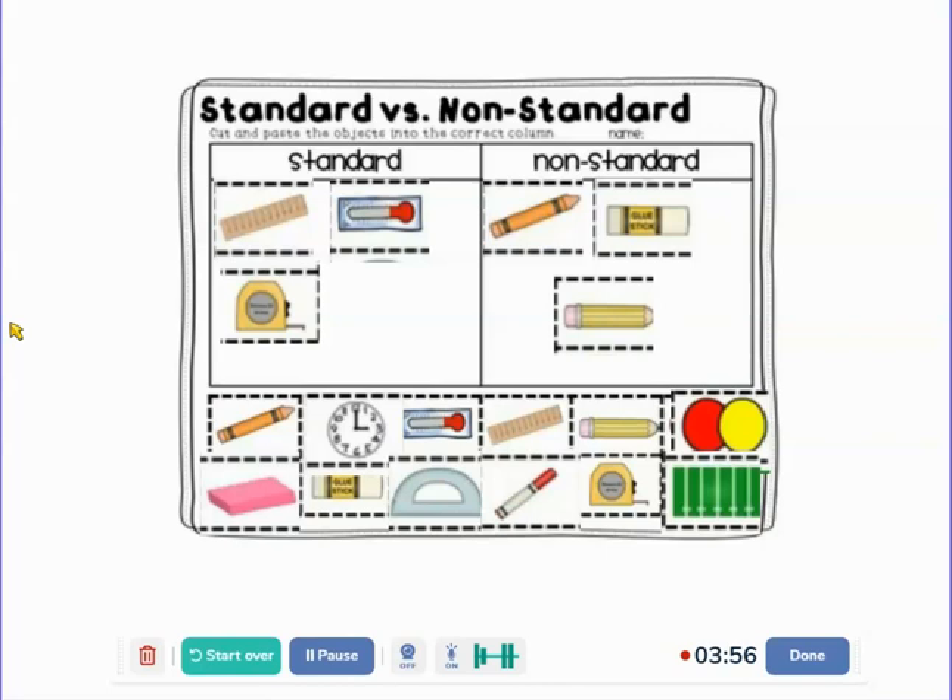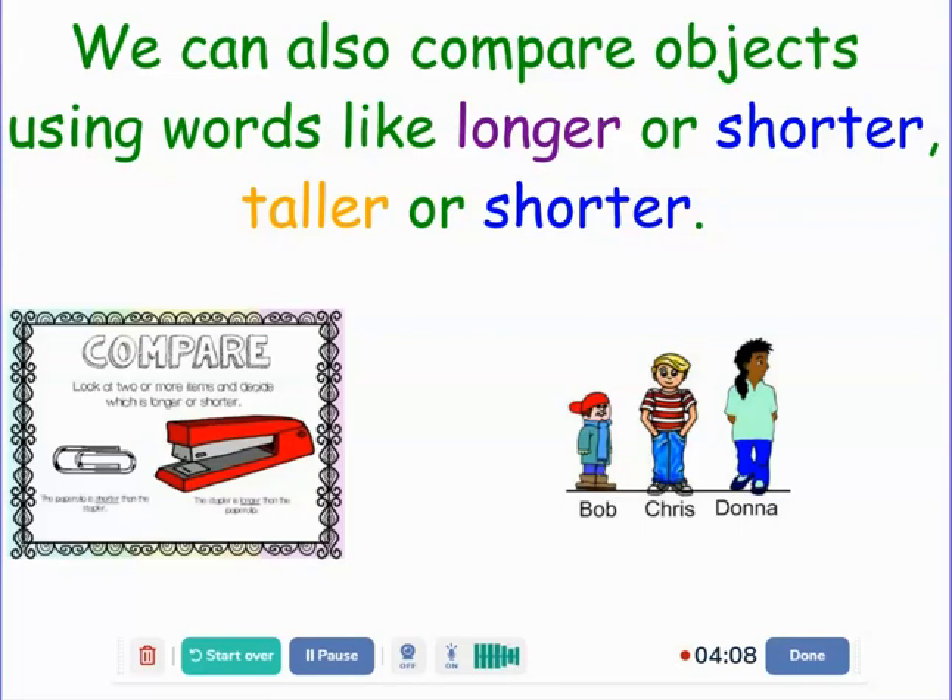This is something that you can do around your house — find three standard ways to measure and three non-standard ways. We can also compare objects using words like longer or shorter, taller or shorter. When we compare, we look at two or more items and decide which is longer or shorter. The paper clip is shorter than the stapler, and the stapler is longer than the paper clip. Looking at these three students, Bob is shorter than Chris and Donna, and Donna is taller than Chris and Bob. Chris is shorter than Donna but taller than Bob.